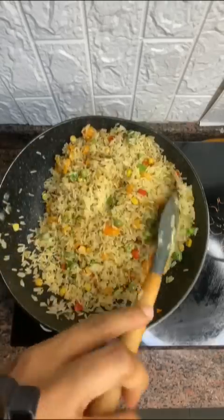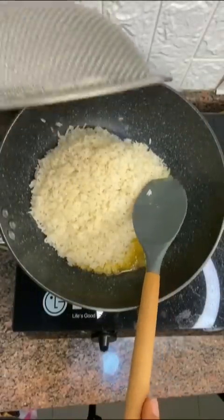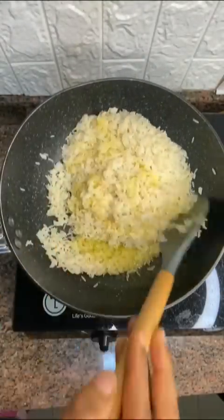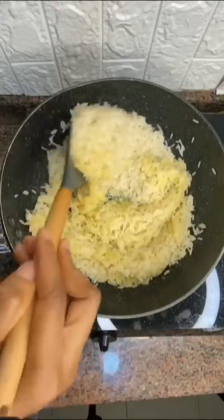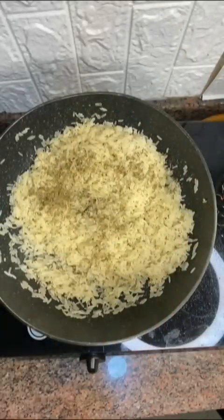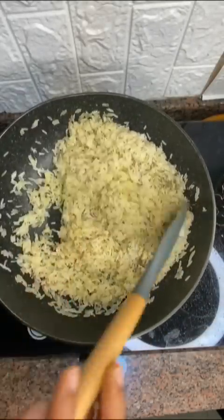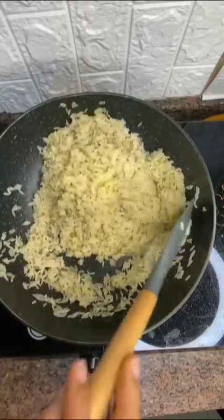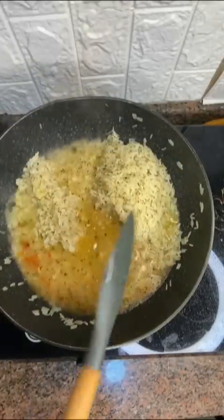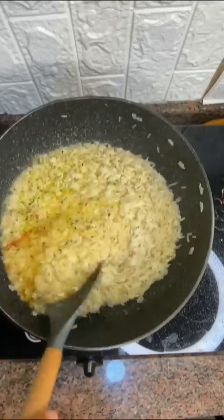If I served you this rice, will you eat? Let me show you how to make yours. In my pan, I added some salted butter, then my washed rice — I washed it in hot water and left it for 5 minutes. I added some basil and thyme, mixed that up, then added my chicken broth. Allow it to cook till properly dry. Be careful not to add too much chicken broth, because you don't want your rice to be soggy or too soft.